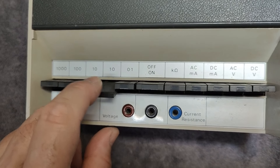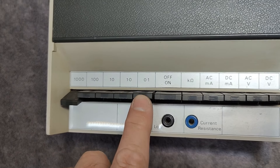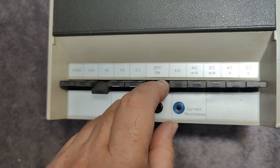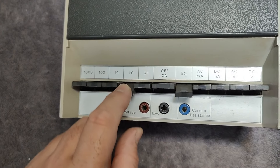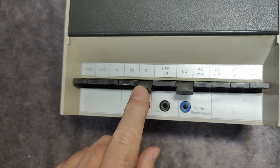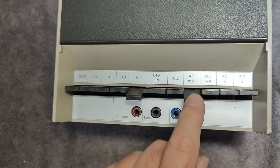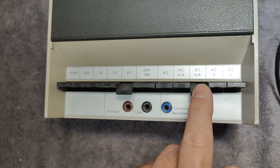We got quite a lot of different modes and features here on this multimeter. Here we got the different scales for everything - five different scales. And of course the power on/off is in the middle. So we can go kilohms, one kilohm, 100 ohms full scale. We can go milliamps, AC milliamps, DC milliamps.